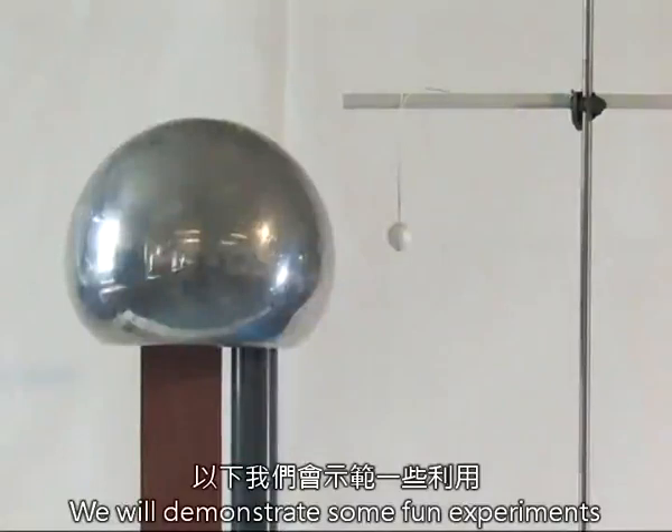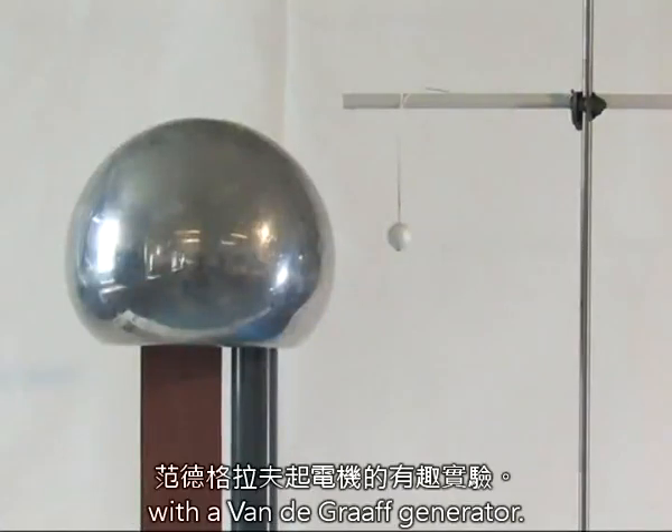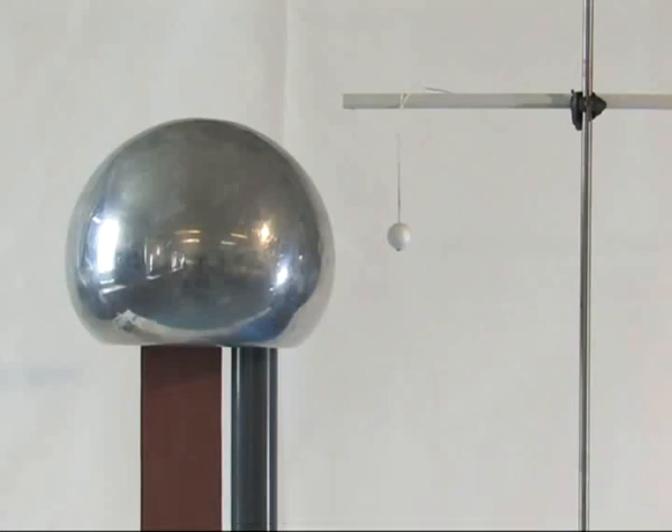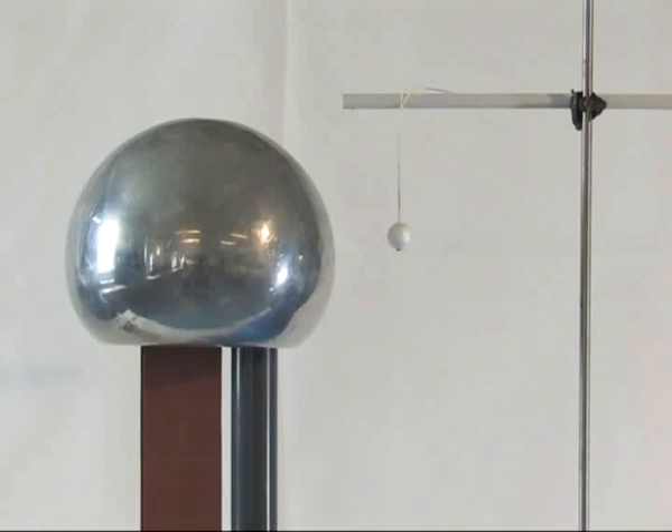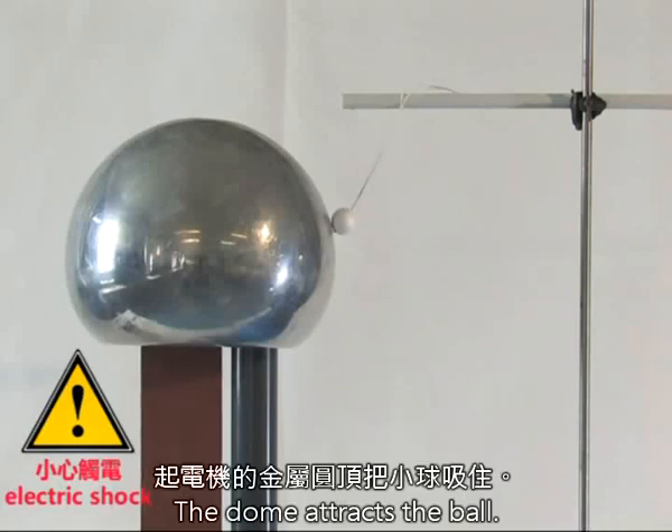We will demonstrate some fun experiments with a Van de Graaff generator. Put a polystyrene ball near the metal dome. The dome attracts the ball.